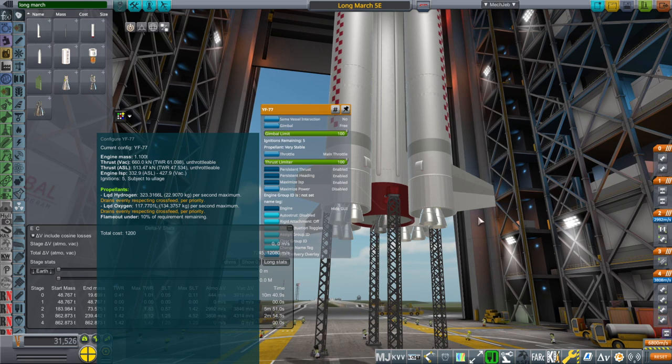Combined they make up the thrust of basically a Vulcain 2. You can see the ISPs at sea level and vacuum for them, and those seem fairly well established. As for five ignitions — I don't know, I think they only have one ignition. I'll probably change that; I just copied the configuration from something else.